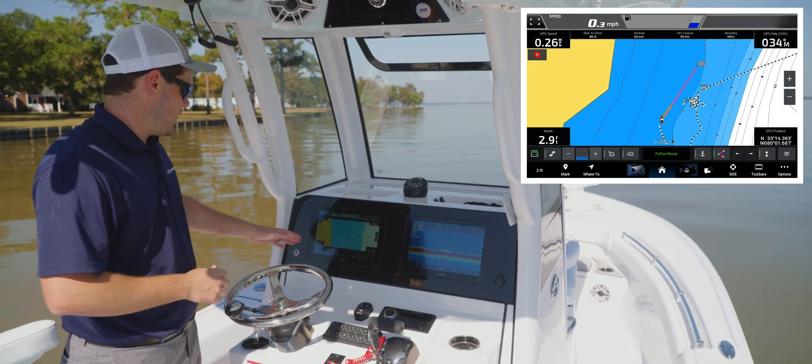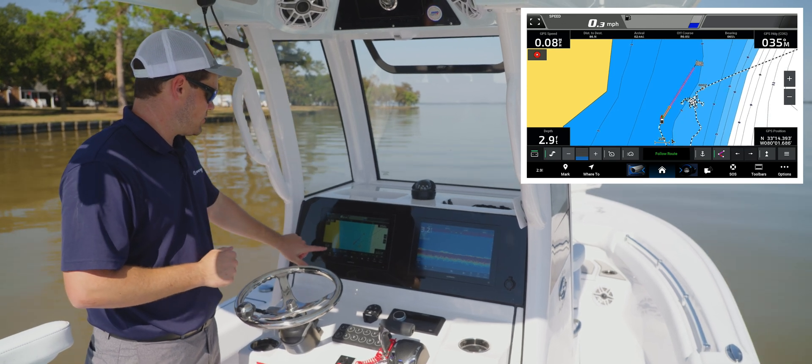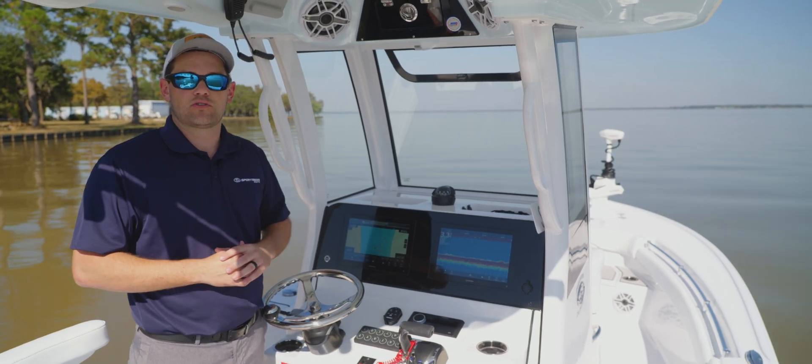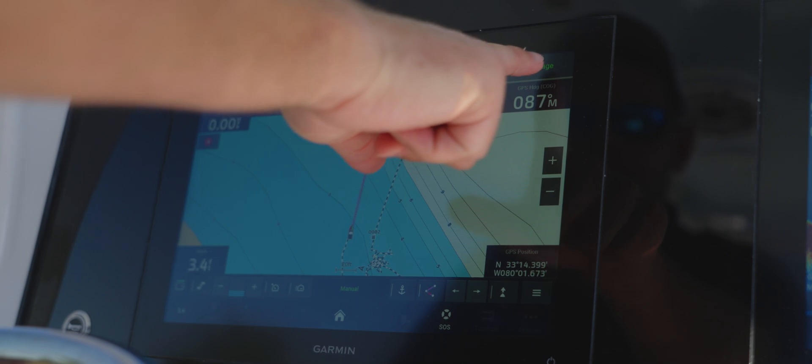And once you do that, at the bottom here, the toolbar for the trolling motor is already up. You're able to turn on and off the trolling motor, and as it approaches, you can speed up or slow down the speed of the trolling motor itself. Once it gets to that waypoint, it'll automatically enter the anchor mode.